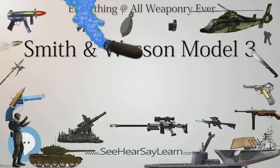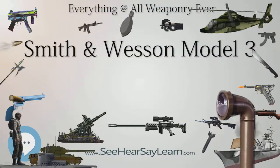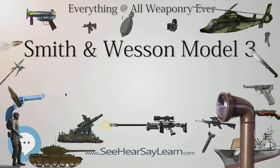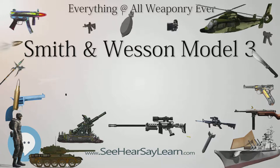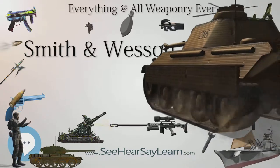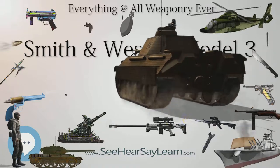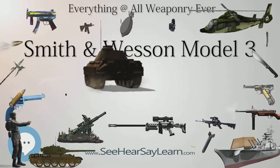When it became obvious in the field that the two cartridges would not work interchangeably in the Schofield — although they both worked in the Colt — the U.S. government adopted the shorter .45 Schofield cartridge as the standard cartridge. Despite the change, old stocks of the longer .45 Colt rounds in the supply line caused the Army to drop most of the Schofields and continue with the Colt.